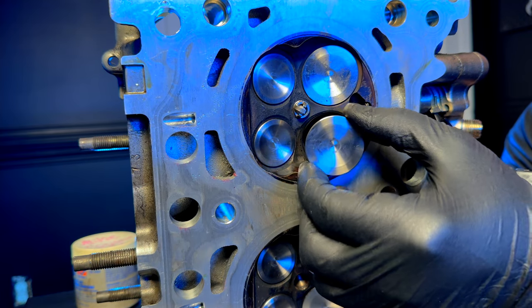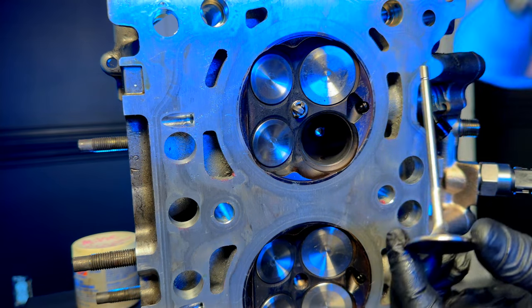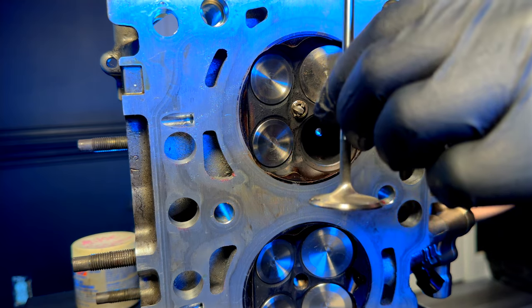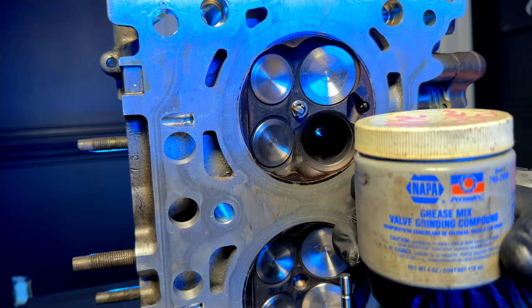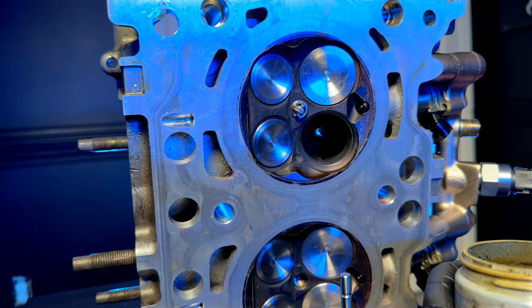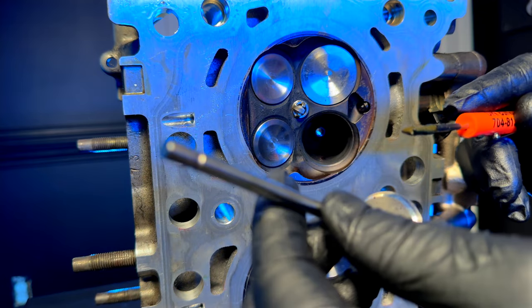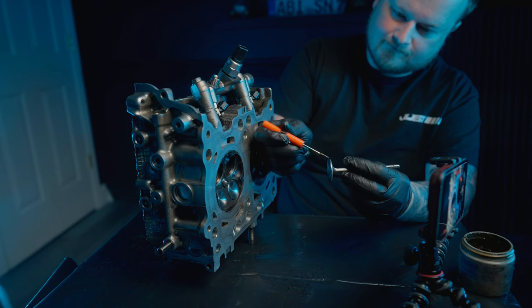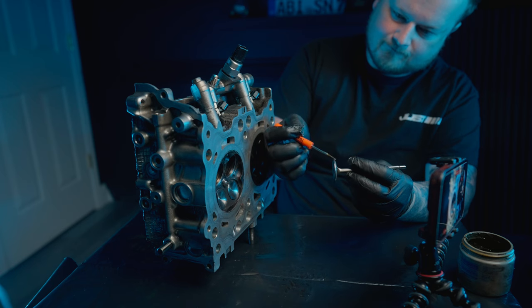Once you get your valve spring out with your keepers and retainer, pull your valve out. These are nice titanium valves that we're putting in. Here's the PermTex valve grinding compound — this is actually Napa brand, but PermTex is the manufacturer of it. You're going to spread some evenly around the seat of the valve face.